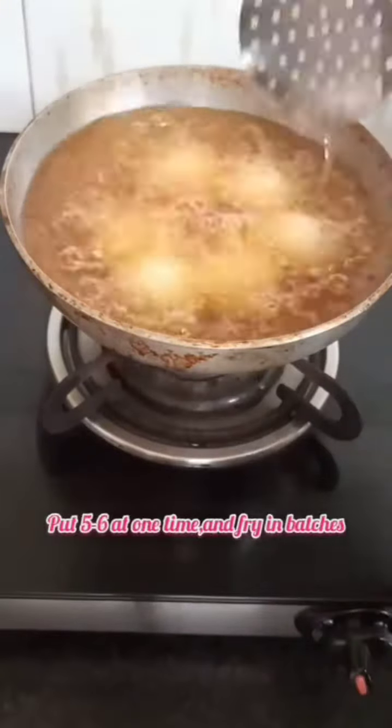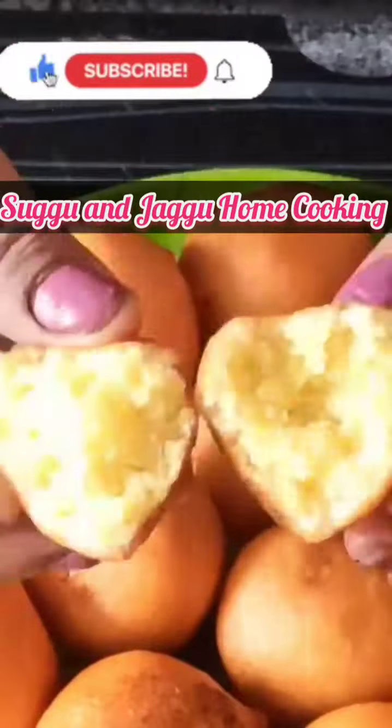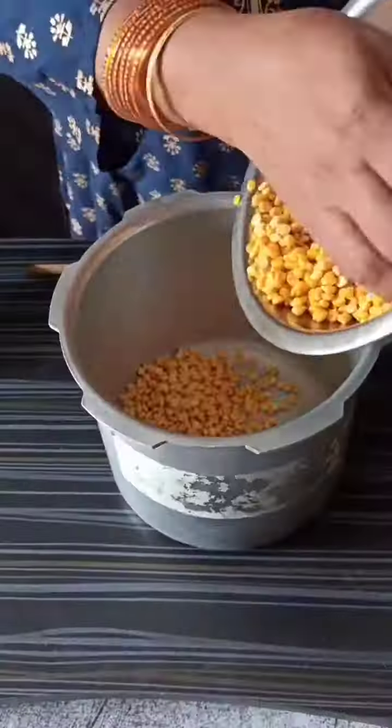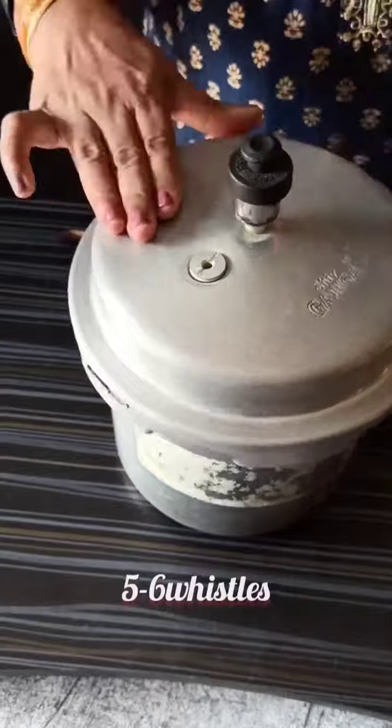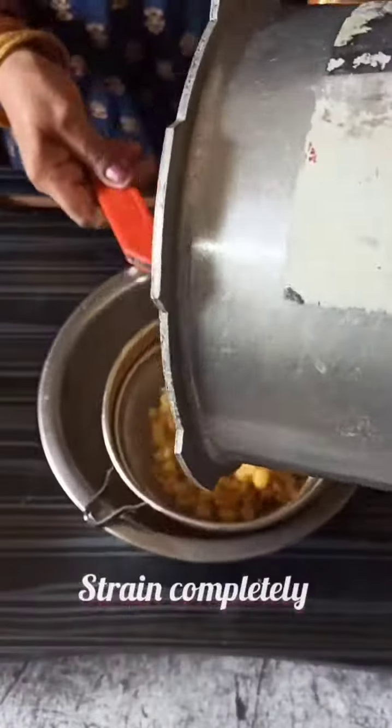Now let's make sweet gulgule with chana dal. In a pressure cooker, take 1 cup washed chana dal, add 1 teaspoon salt and 2 cups water, and pressure cook the dal for 5 to 6 whistles till the dal is soft. After 10 minutes, remove the dal, strain it and cool it.